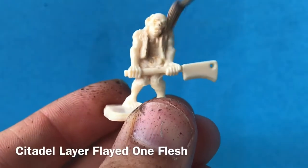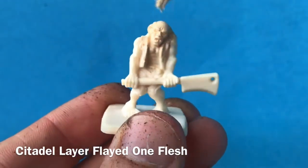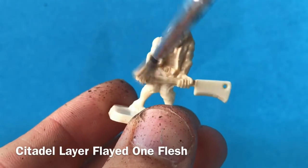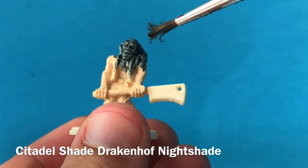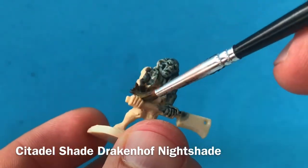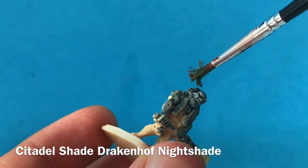To start with I'm putting down a base layer of Flayed One Flesh. This is just a very pale colour that I can put washes over the top of. It's got a slightly pinky fleshy tone, but will still look good as undead skin. In order to give the skin a nice decayed, rotted look, I'm adding a wash over the top of it — using Drakenhof Nightshade here, so a nice blue tinge to that dead skin.